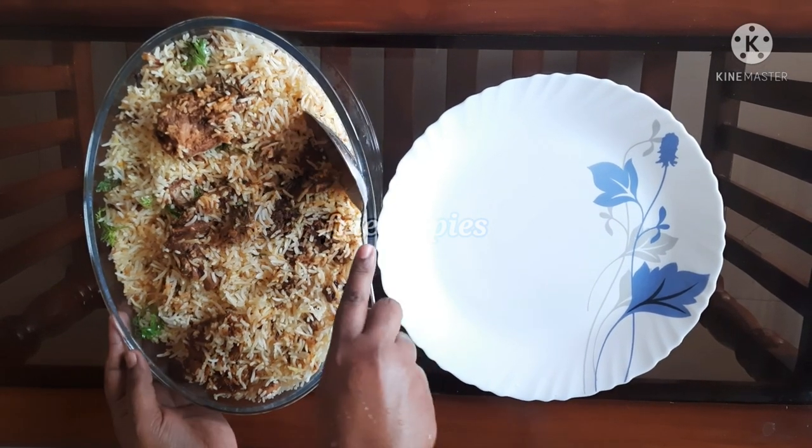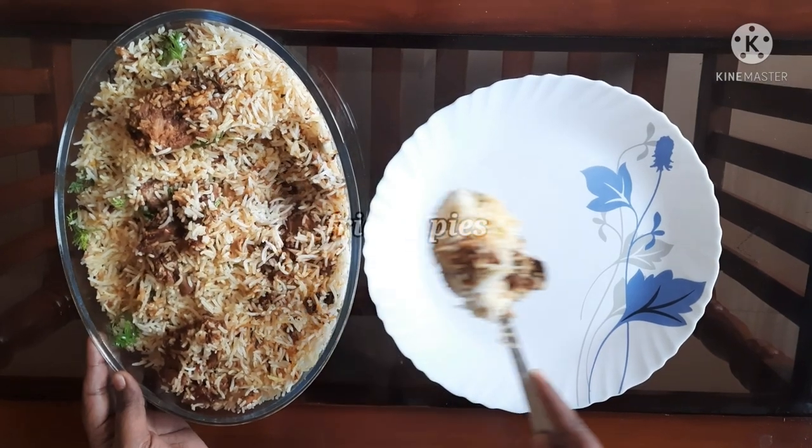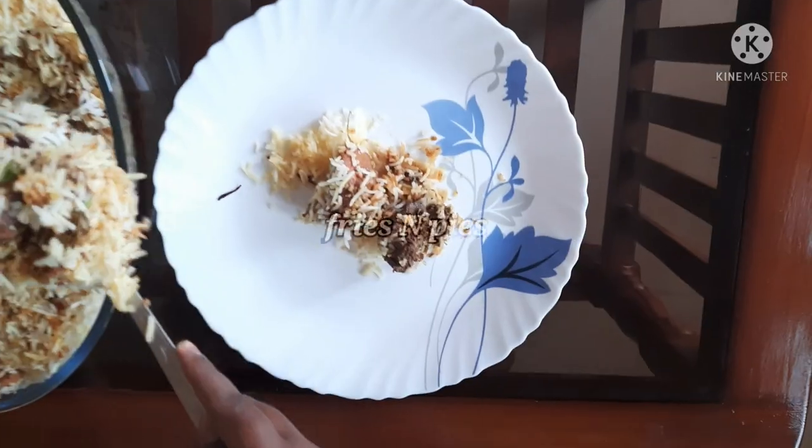Hello! Welcome back to my channel, Fries and Pies. In this video, Hyderabad Dum Biryani recipe.